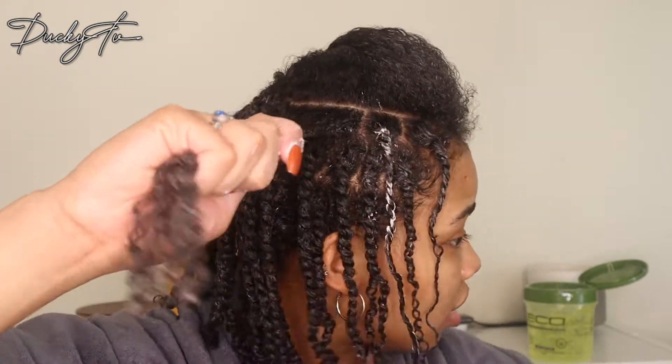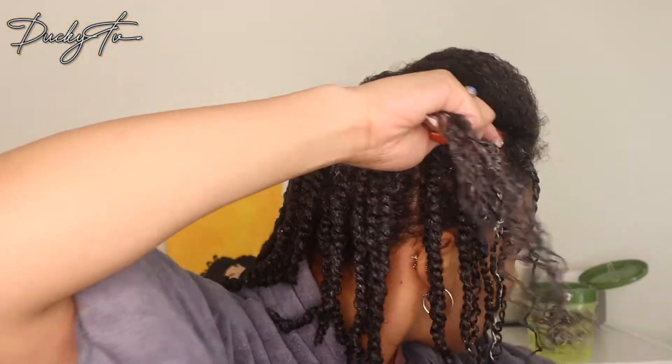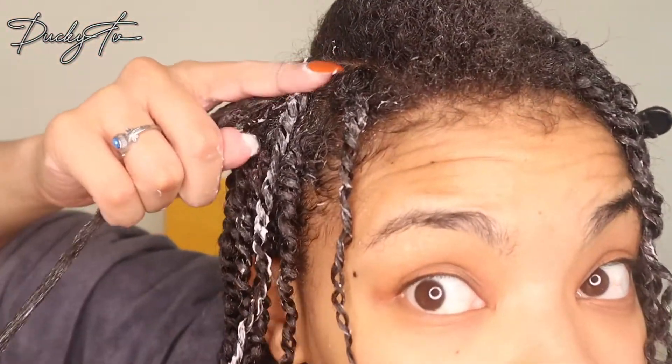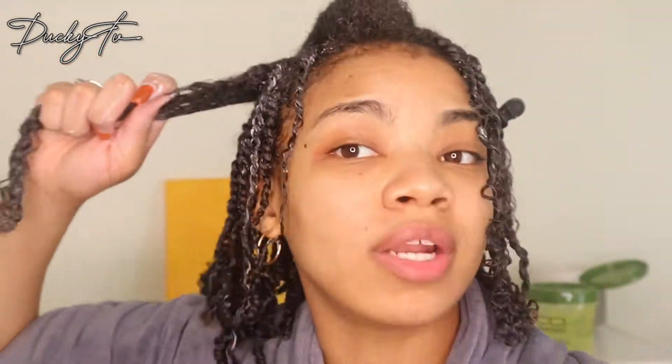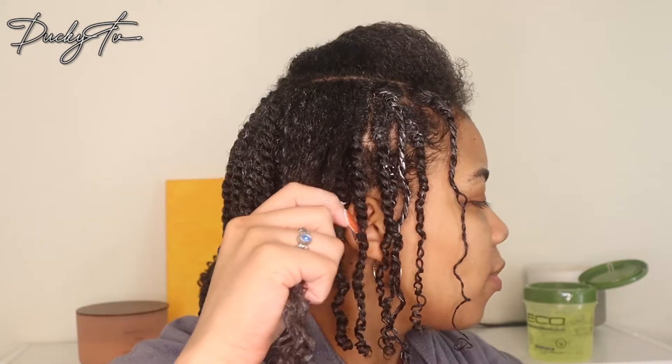When I get to the ends, I simply twirl it around my fingers — twist all the way down and twirl it, then twirl the entire twist. And that's pretty much it. As you can see, it is tight at the root. It's wet right now so you might not be able to see it, but it is tight up against the root so I don't need to plait. I feel like that's secure enough, but if you need extra security, go ahead and do that.